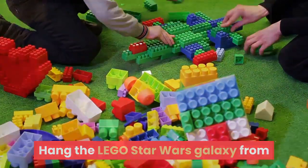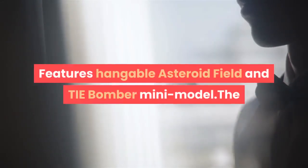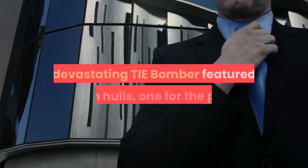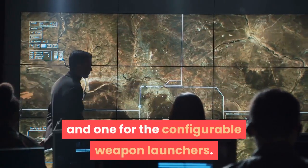Hang the LEGO Star Wars Galaxy from your ceiling with collectible planets. Features a hangable asteroid field and TIE Bomber Mini Model. The devastating TIE Bomber features twin hulls — one for the pilot and one for the configurable weapon launchers.